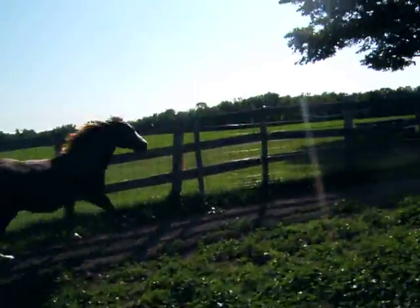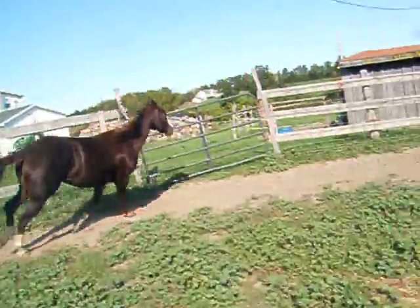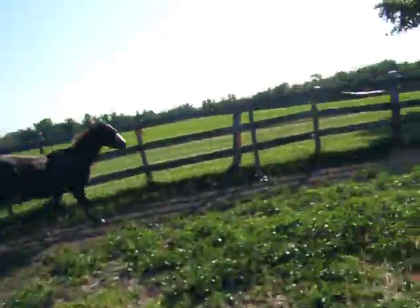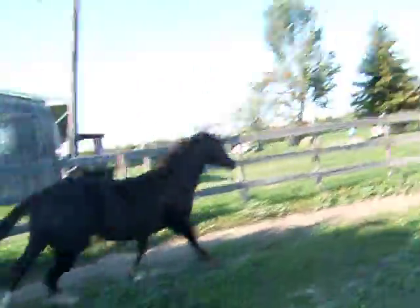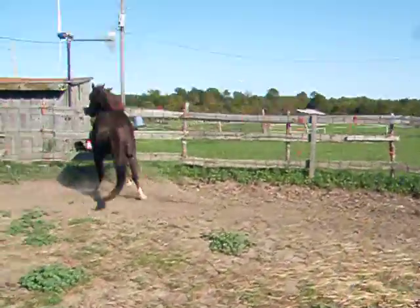And when you're round penning, the idea is that you're driving the horse on. It's like you're a herd member and you're the leader, and you do that by making them run from behind. And if you pass in front of their girth area, they turn.